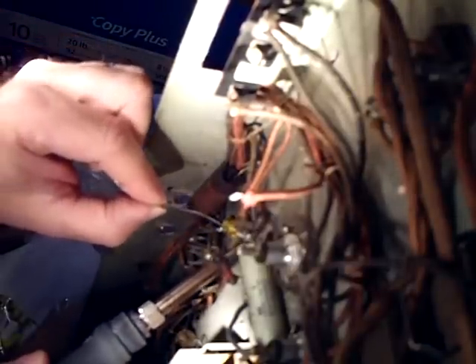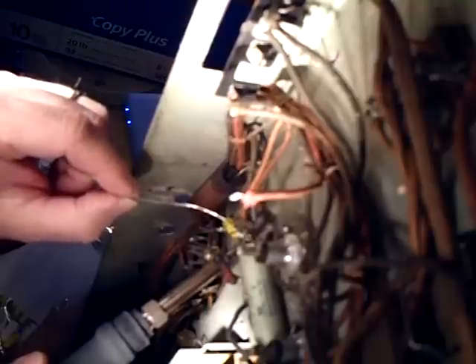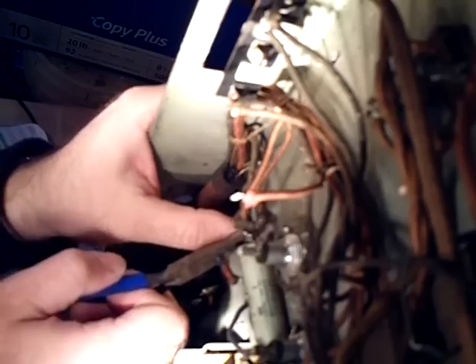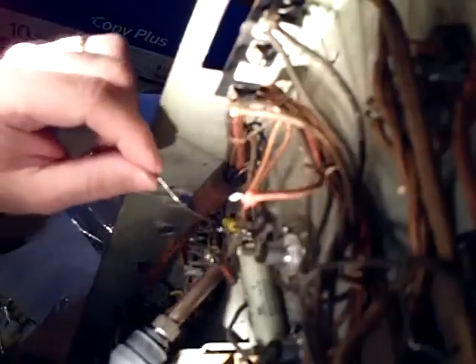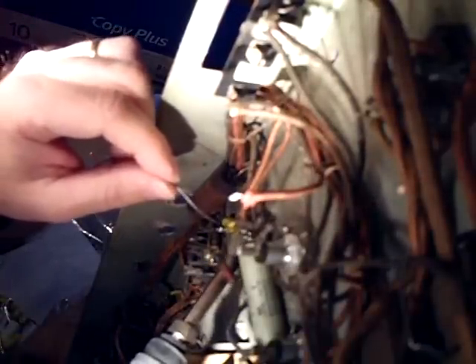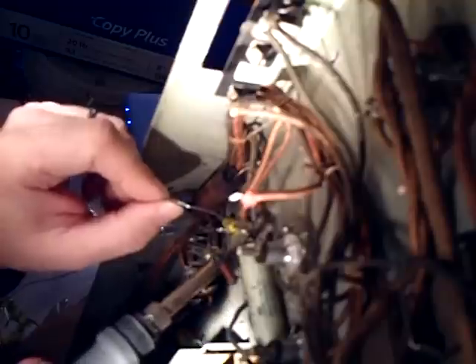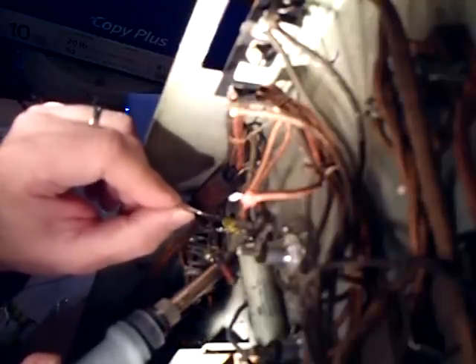Let me clean the tip a little better on the iron so the tip is now shiny. I'm going to heat everything up here — and of course the lead moves on you. Let me fix that. Okay, let's try that. I'm going to heat everything up, flow some solder in there. We heat the part and the solder is drawn toward the iron, so let me take it off.